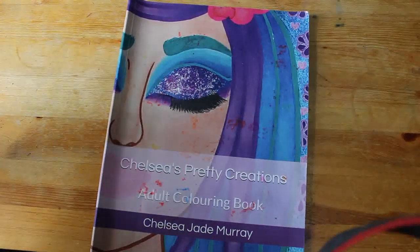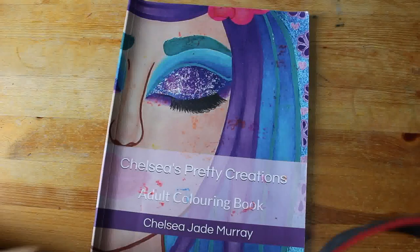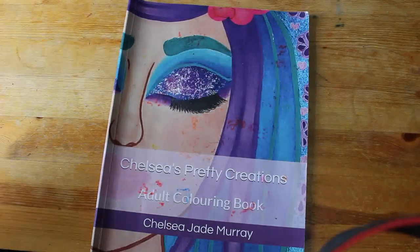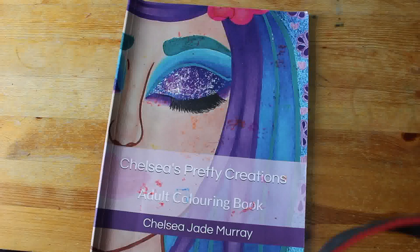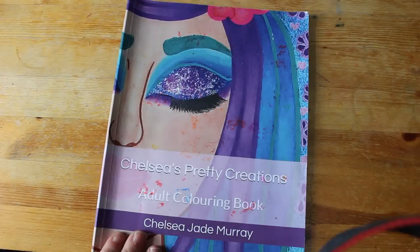Hello everybody, welcome back to the channel. I finished all the individual pages in Chelsea's Pretty Creations coloring book, so I'm going to show you a complete flip through. There are a few pages that haven't been colored because I said Jennifer could color the rest of them.